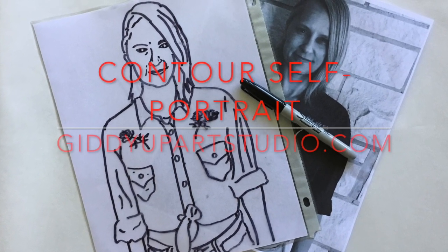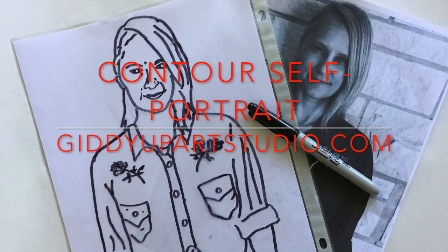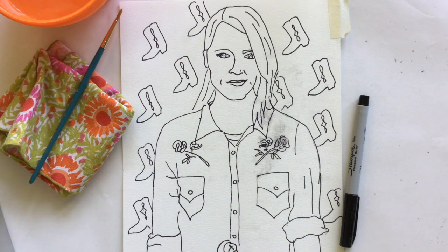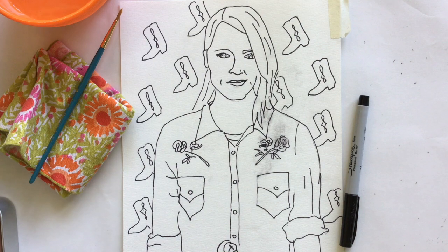Welcome back to Giddy Up Art Studio. Today we are continuing our contour self-portrait. Last time we were together, we got the contour portrait onto our paper. Visit the last video for reference.